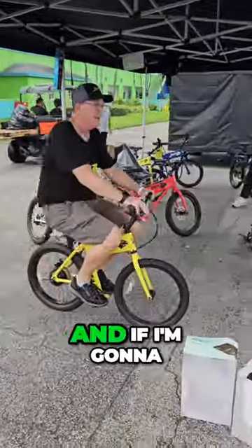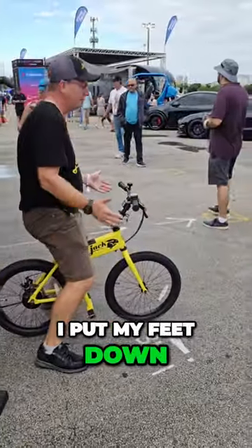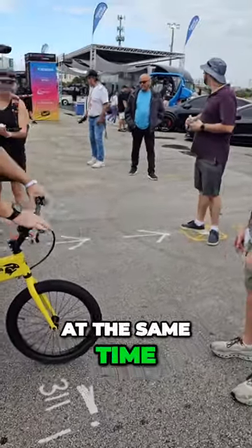The brake's over here on the right-hand side. And if I'm going to run into you, I'll put my feet down and hold the brake at the same time. Don't let your hands go.